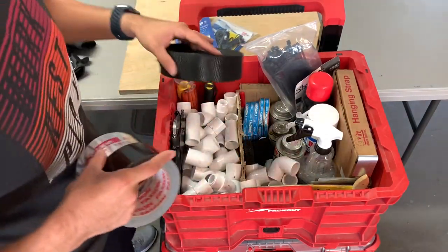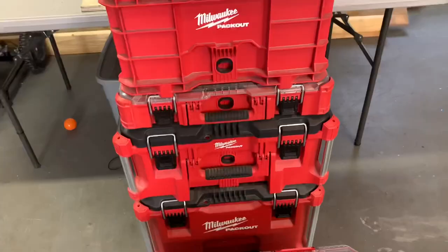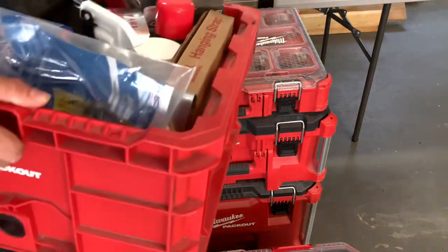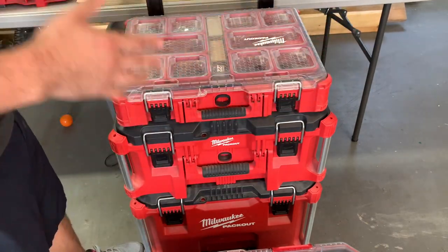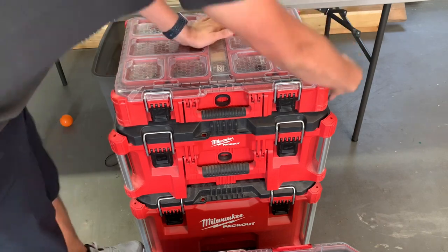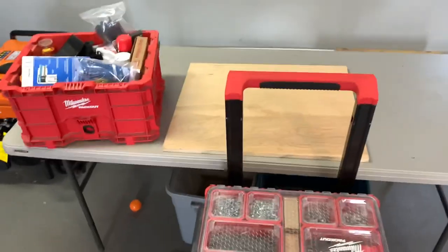Now we're going to get to the second one which has all my screws. Real quick — the way you take these packouts apart: the release is right here in the front, which I thought was the coolest thing ever. A lot of other systems have it on the sides and sometimes it's not easy to unlatch, especially when it's right next to a wall or a structure. It's really cool that they incorporated the release in the front — it's so easy to get access.